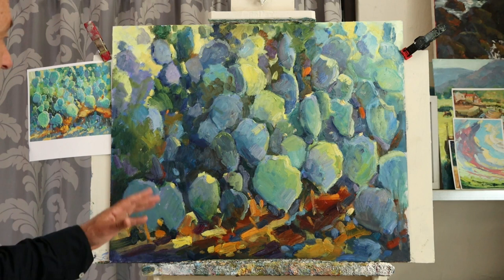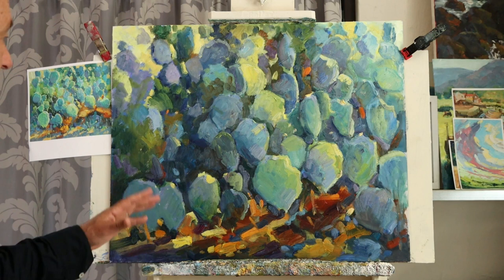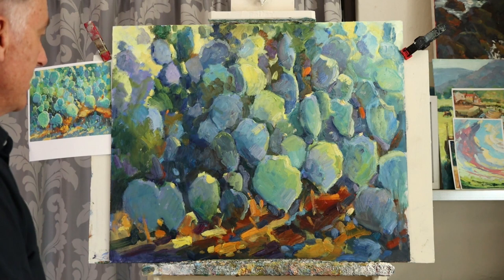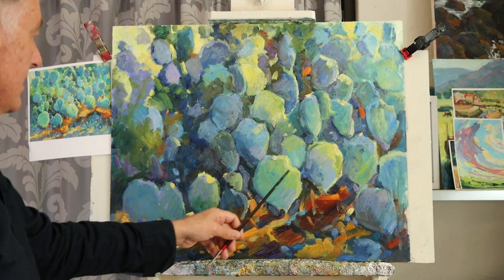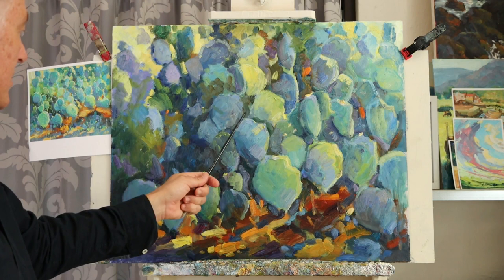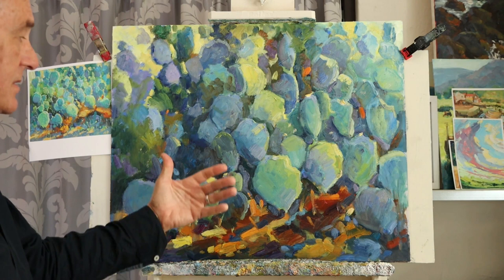Let's have a look. As you can see, it does look a bit different compared to the last progress video when I was just doing the basic blocking in. The biggest issue for me was trying to get a composition that had a bit more space over here — more dark area — as opposed to having the prickly pear plants everywhere sort of uniform, which was going to create a bit too much of a two-dimensional space.